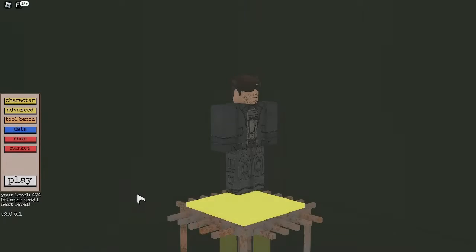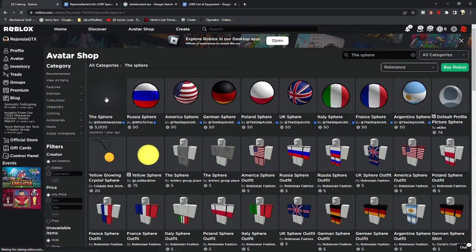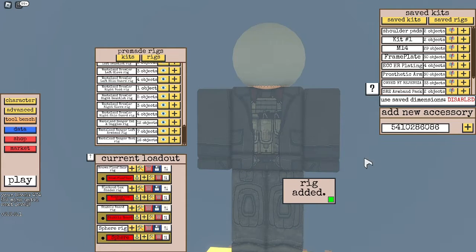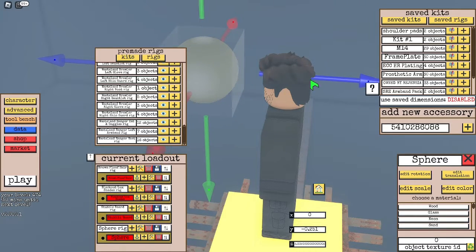The first step we're going to do is go to Customize and click Advanced. Now we're going to have to go to the Avatar Shop and look up the sphere. I've never used the sphere in any of my rigs, at least. We're going to add this new accessory and bring it over in front of us.